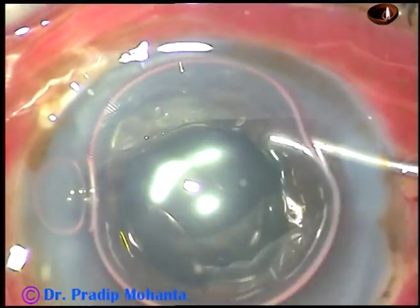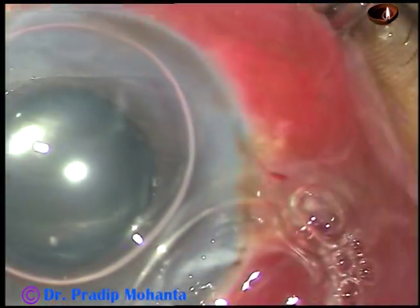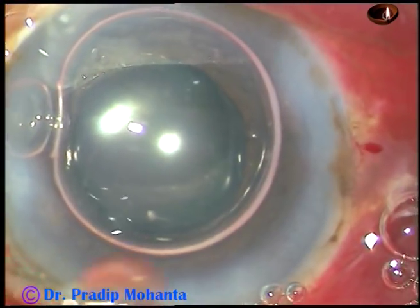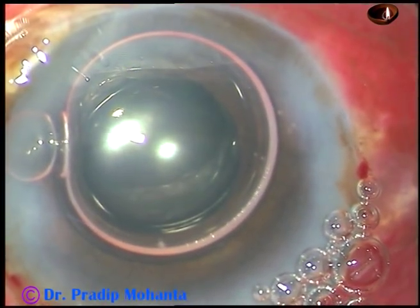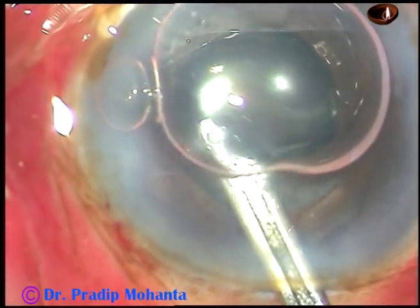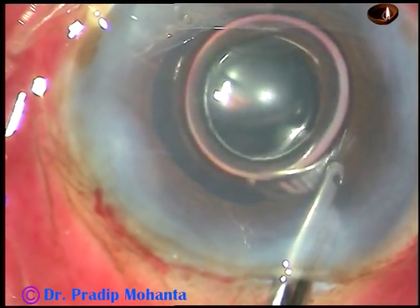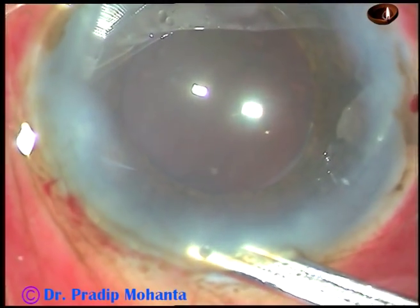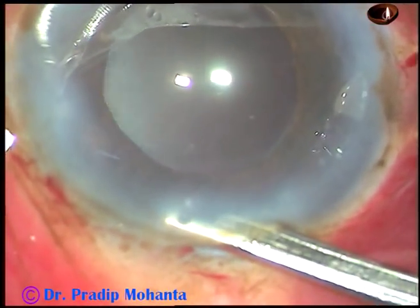The anterior chamber is becoming shallow, so to keep the AC formed I have injected a big air bubble. Moxifloxacin has been injected into the anterior chamber. The side ports are hydrated, and this is the final lavage of the anterior chamber. The anterior chamber should be nicely formed, the intraocular pressure should be on the higher side, and there should not be any ingress of fluid from the tear film into the anterior chamber.